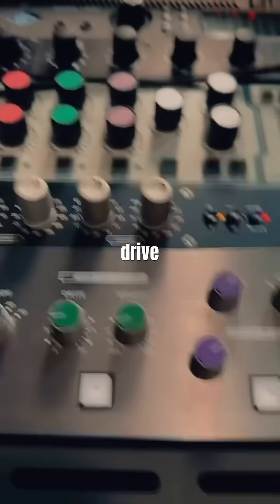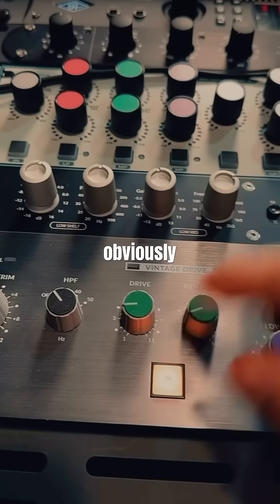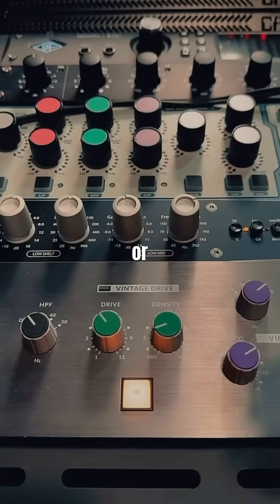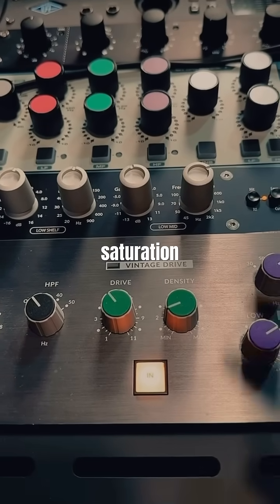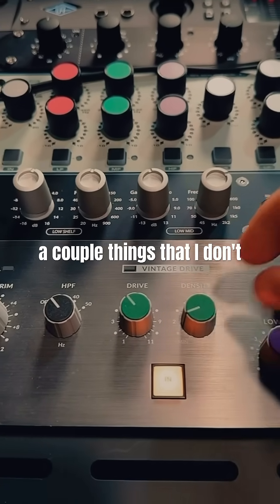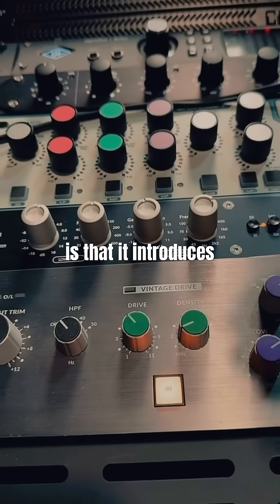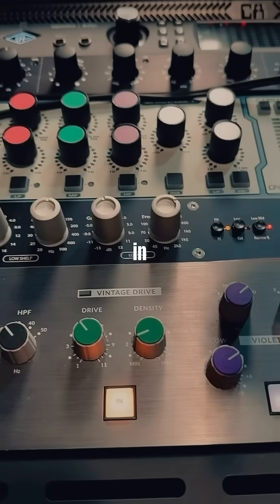Let's start with the Vintage Drive. There's a lot going on here — it introduces harmonics so you get that hardware feel or tape saturation style. But there are a couple of things people don't realize. One thing I don't like is that it introduces a tape hiss in the track and it's pretty audible.